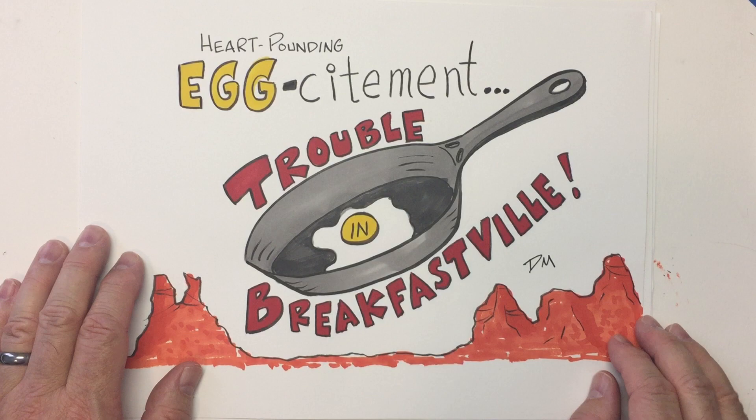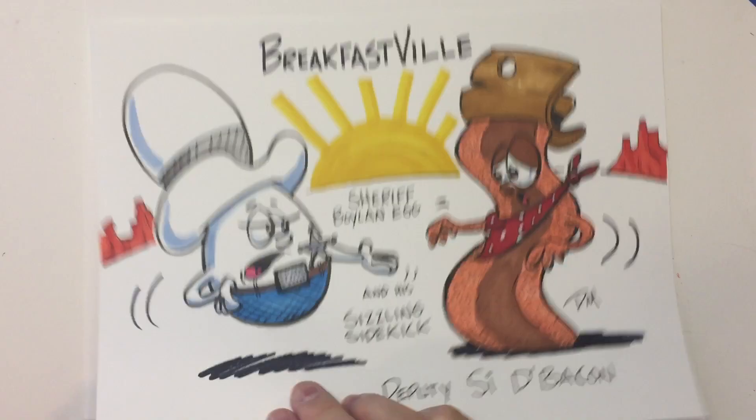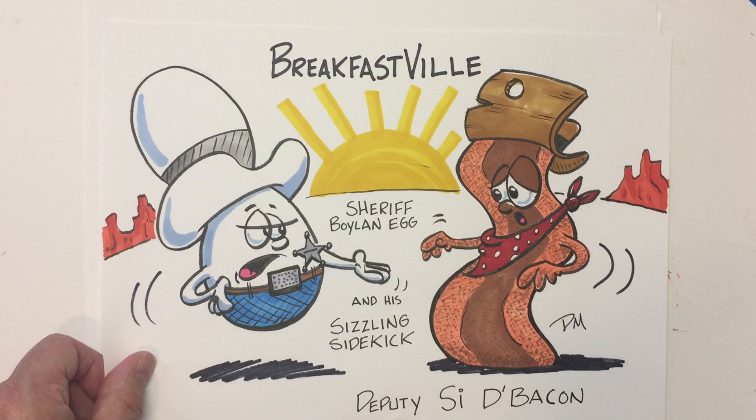So lately, the last few days, we've been developing some characters for our little story: Trouble in Breakfastville — Heart-pounding egg-citement. The first day we created a sheriff and his deputy. You'll notice I've colored these since we drew them. Here's Sheriff Boilin' Egg and his sizzling sidekick, Deputy Side-a-Bacon.